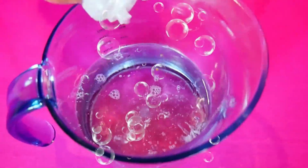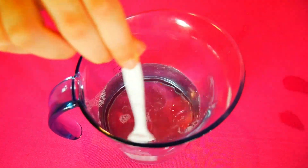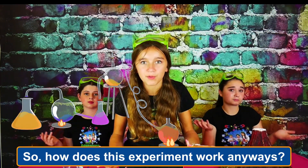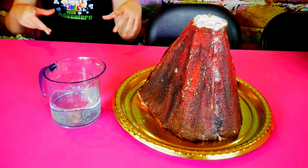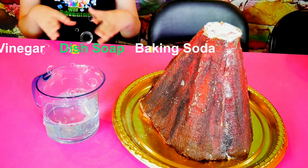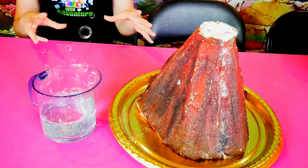So, how does this volcano experiment work anyway? The way this works is when the vinegar and dish soap mix with the baking soda, it's going to cause a super cool bubbly chemical reaction.